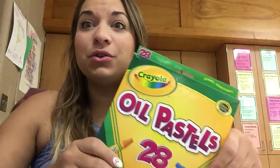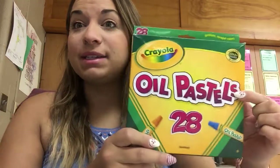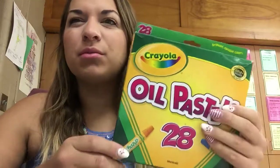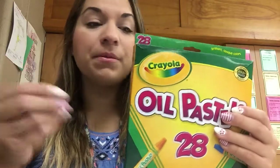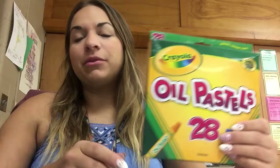Hi guys! I'm going to show you our materials for today. For our project this week we are going to be using oil pastels. Oil pastels are a little bit like a crayon, but they're more oily so they're a little bit more thick. With that they blend really well, and that's why we're using them for this project.